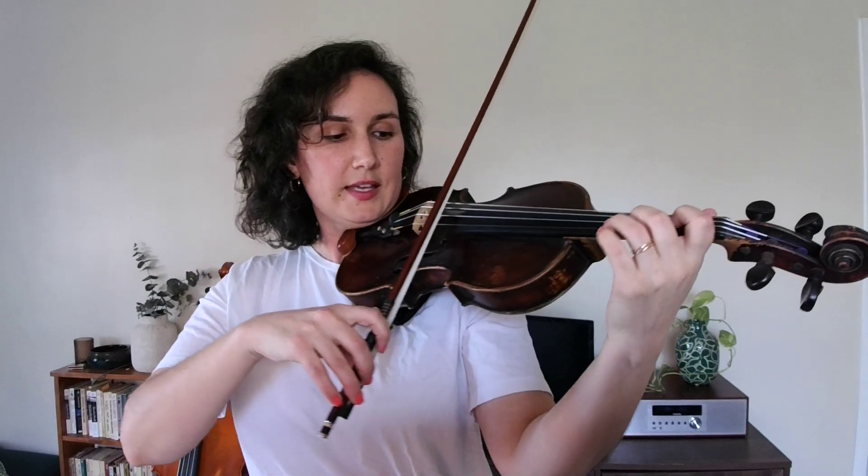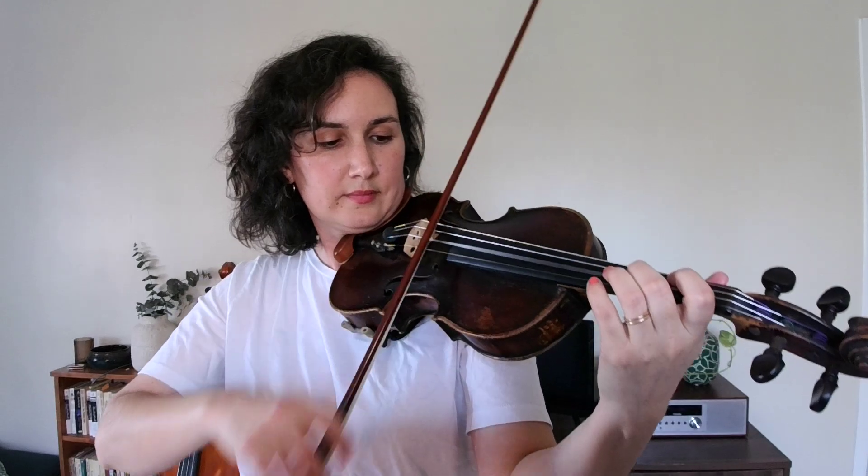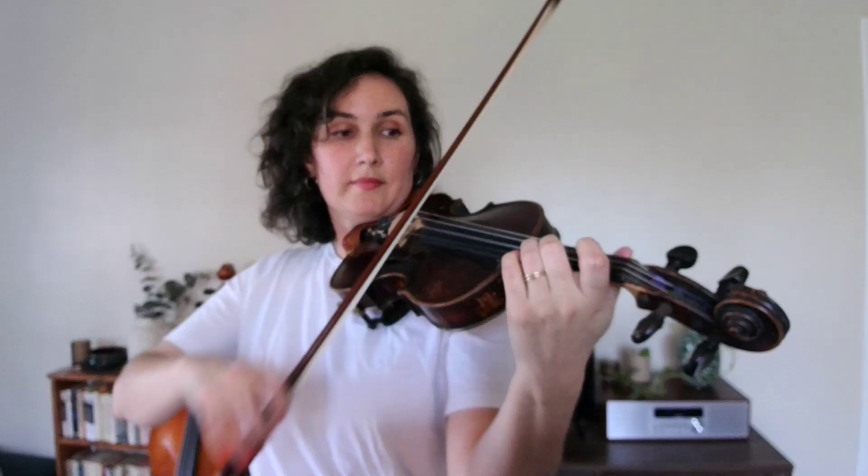Let's do that practice loop together — we'll do it two times in a row. Start on A again. Very nice.